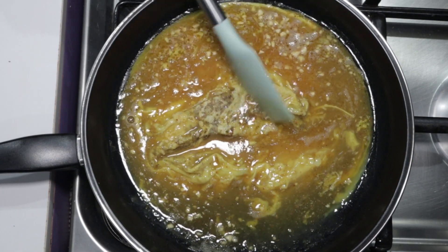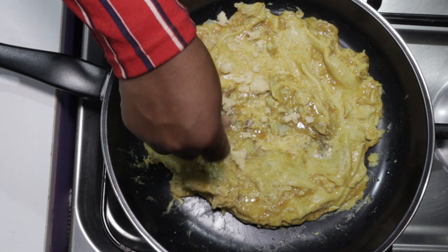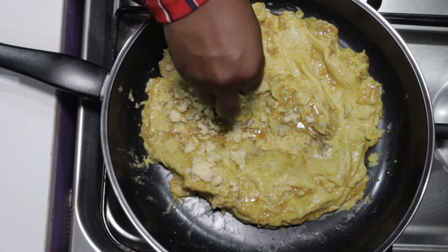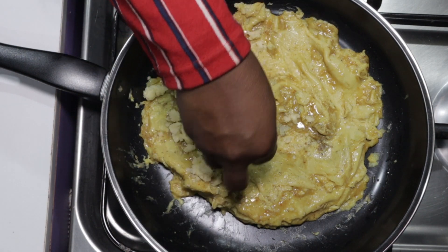Now when you notice only a little or no wetness at all on the top, it means it's time to spread one cup of cheese on top. Do this spreading on only one half of the omelet, and spread the cheese nicely like this.